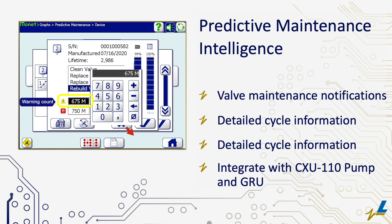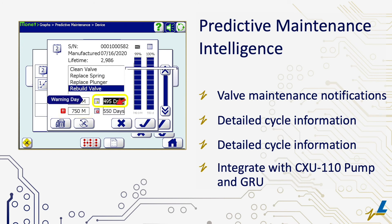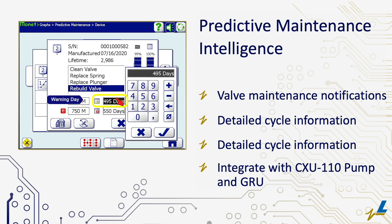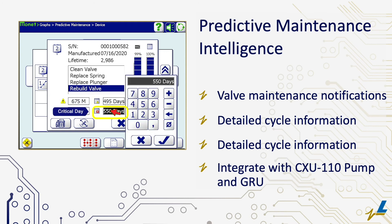The CXU 110 pump and GRU are also sold with optional predictive maintenance intelligence. When used in conjunction with the all-new Semperi valve, users can ensure the optimum effectiveness of all glue application components.